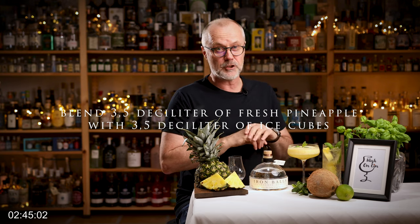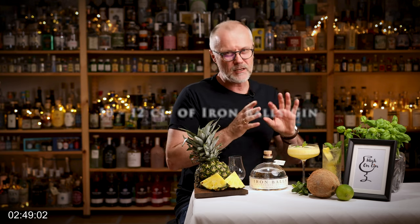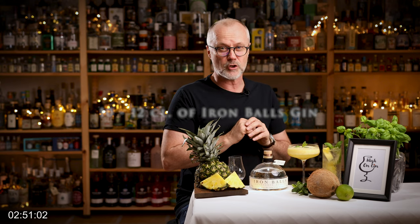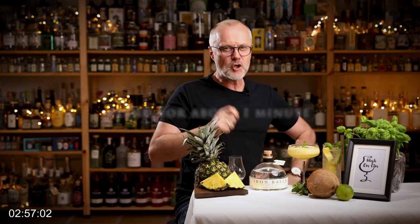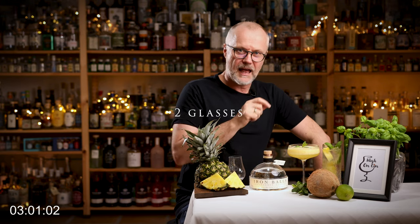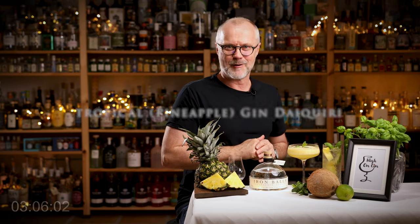Blend three and a half deciliters of fresh pineapple with three and a half deciliters of ice cubes, 10 to 12 centiliters of Iron Balls Gin, and four centiliters of simple sugar syrup. Blend it for about a minute in your blender, garnish with a mint leaf, pour into two glasses, and you have this wonderful tropical gin daiquiri.